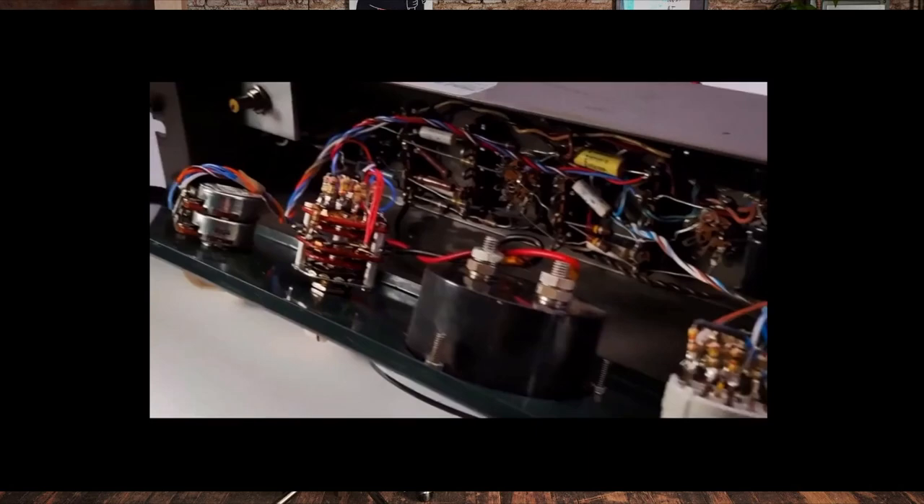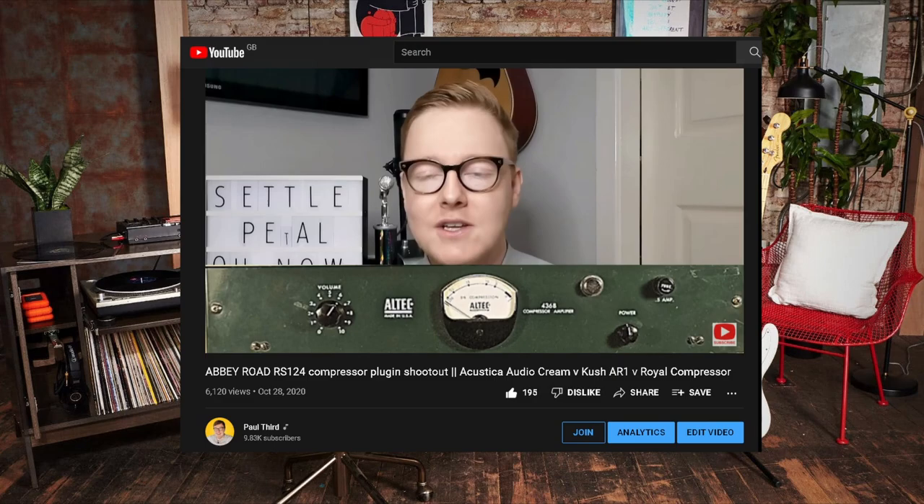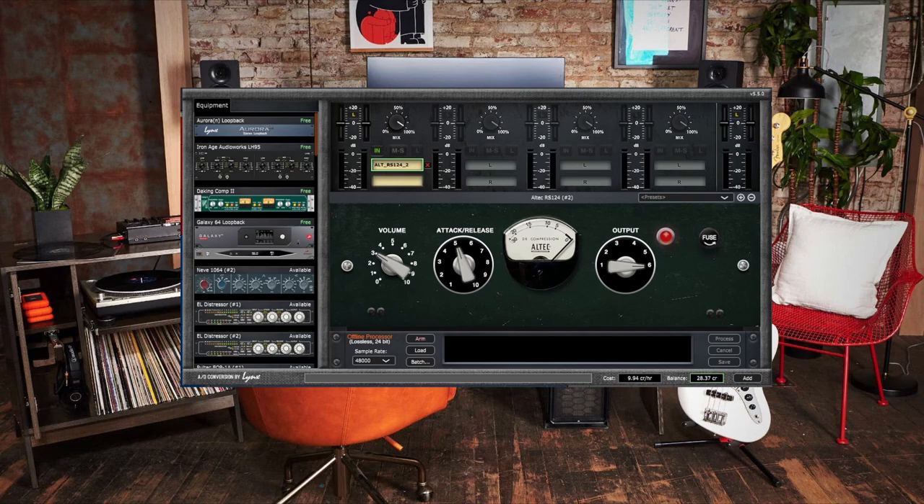These are actual Altecs that have been modified to the actual circuit. We are able to finally have access to a real vintage Abbey Road style compressor in the box. For anybody who doesn't know anything about how these compressors were modded, I'll leave a link in the description to the RS-124 shootout video where I go through all of the lovely geeky history.